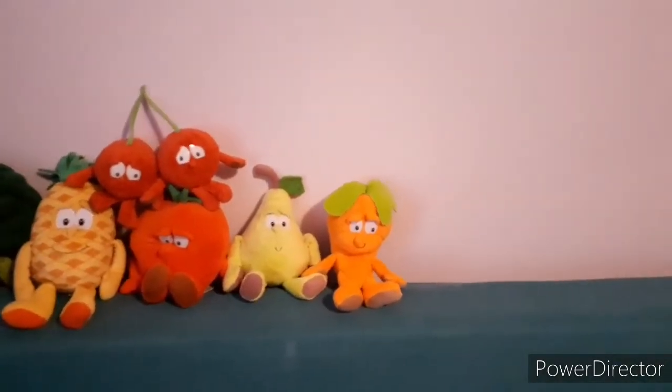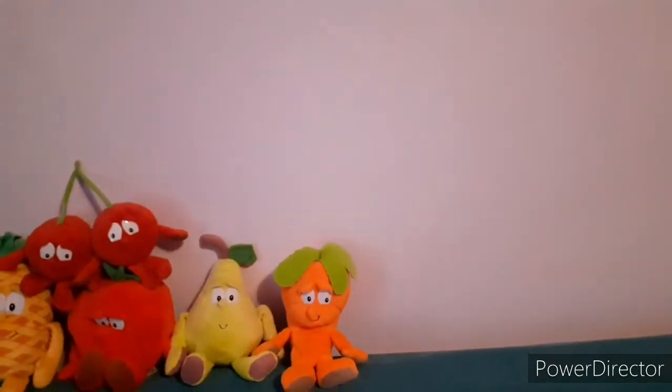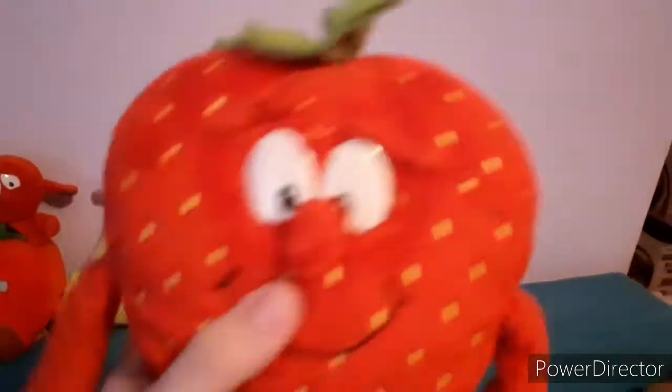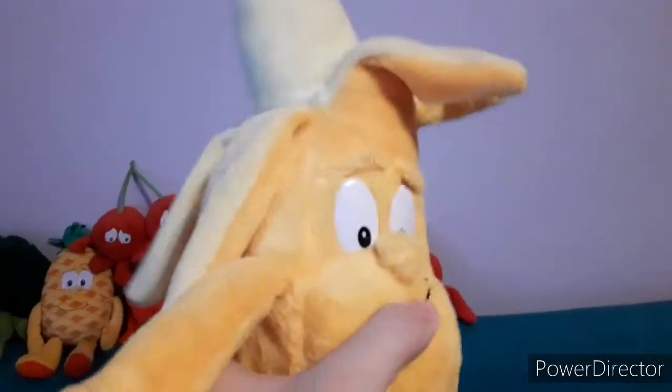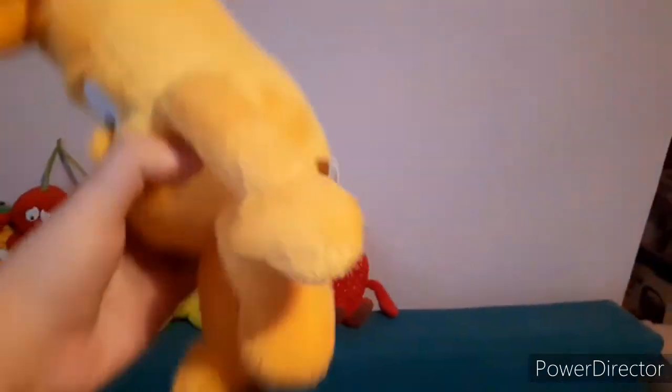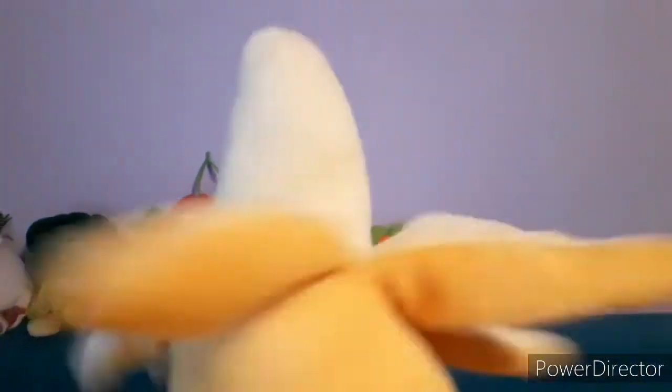Next up we have my second ever Guinness Gang plushie I ever got: Sophia the Strawberry. Her name used to be Spike — I used to make it male — but now she's going to be female completely. And then it's a banana — Benda the Banana to be precise. He is really long, also from the first wave. He's really tall and his peel looks cool too.